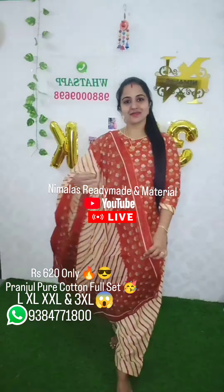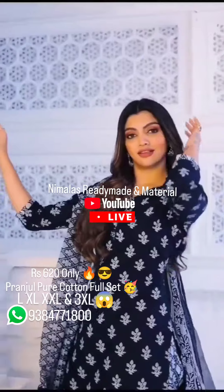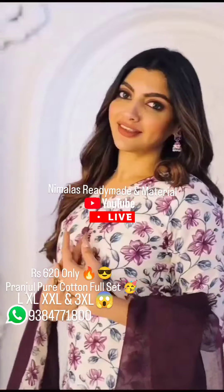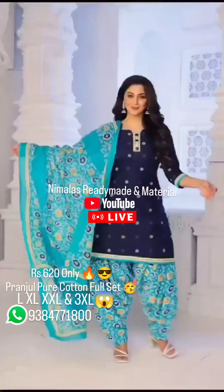Who are you going to do the Pranjool? Check this video and hit the like button. This video will be very shocking in the price point. Single piece, free shipping all over India. That's why our Nimalas Customers has a full salwar set.